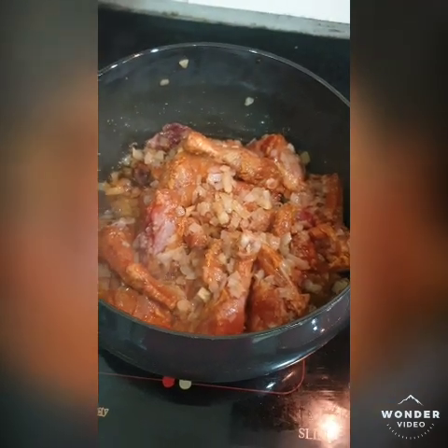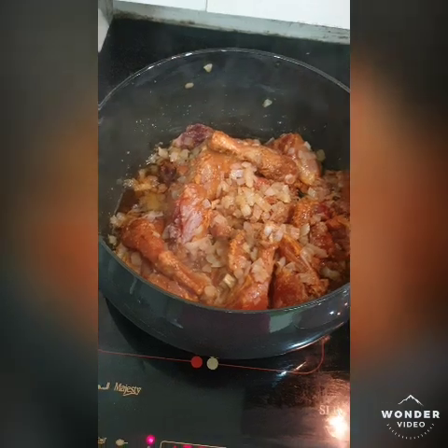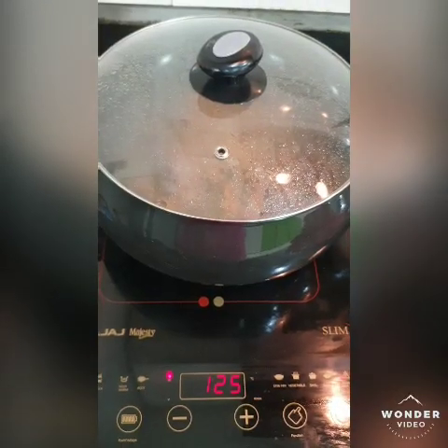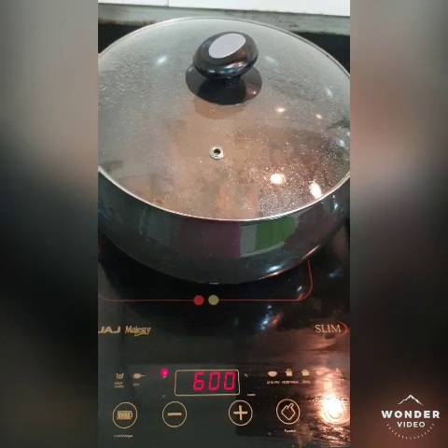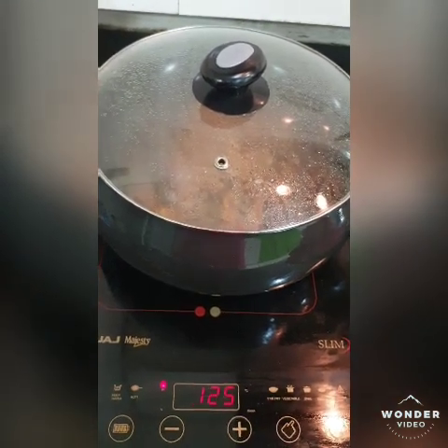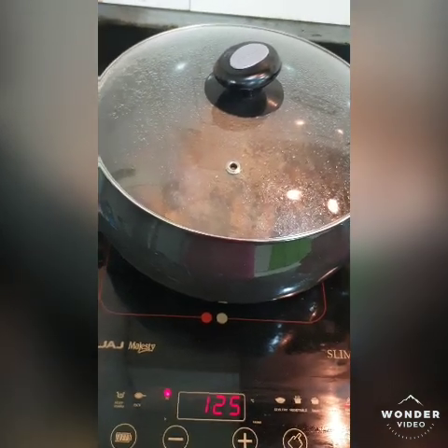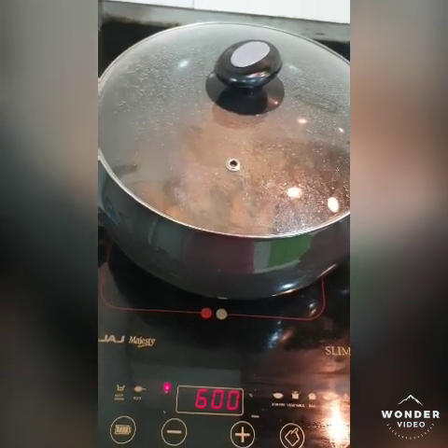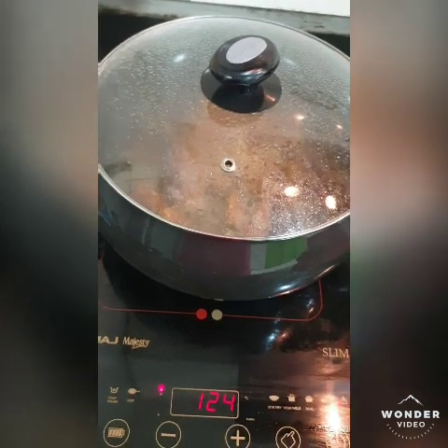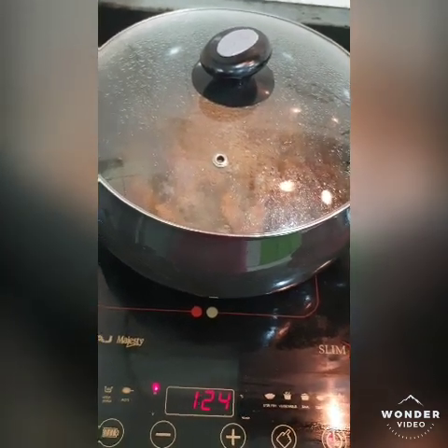I will add the chicken and let it cook so that the texture of the chicken will collaborate with the onion.